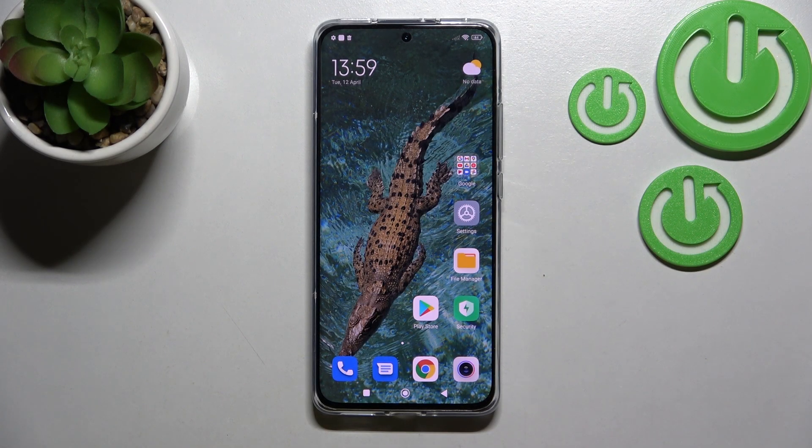Welcome. Today in front of me is the Xiaomi 12x, and I'll show you how to lock a SIM card with a SIM PIN on this device.